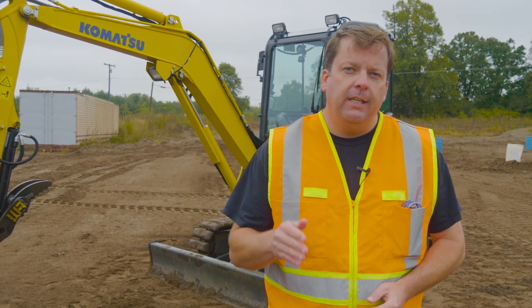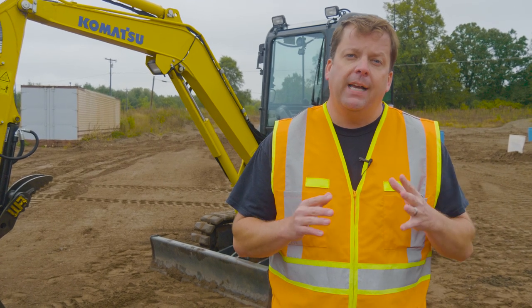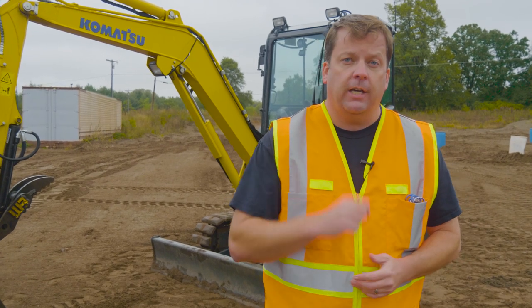Hey everyone, Randy with Xtreme Sandbox here. Today we're going to be doing our complete training overview of our mini excavator. This is going to combine all the different elements we have done individually into one video, so check this out.